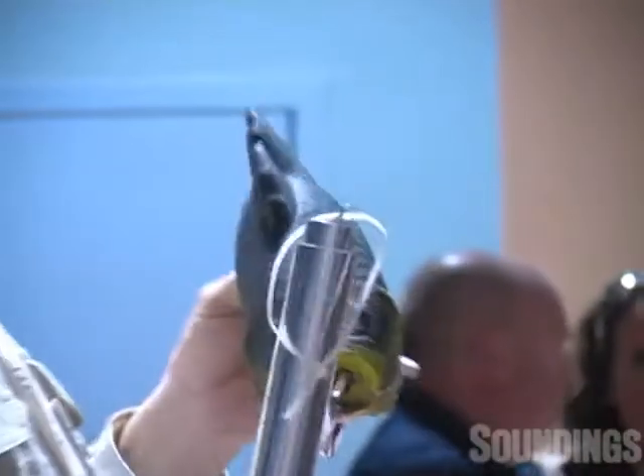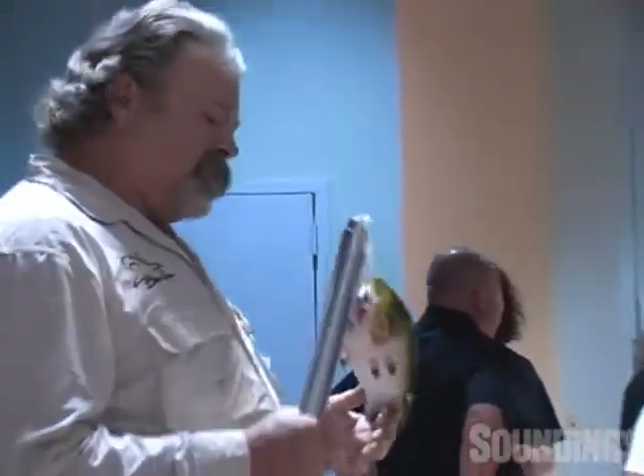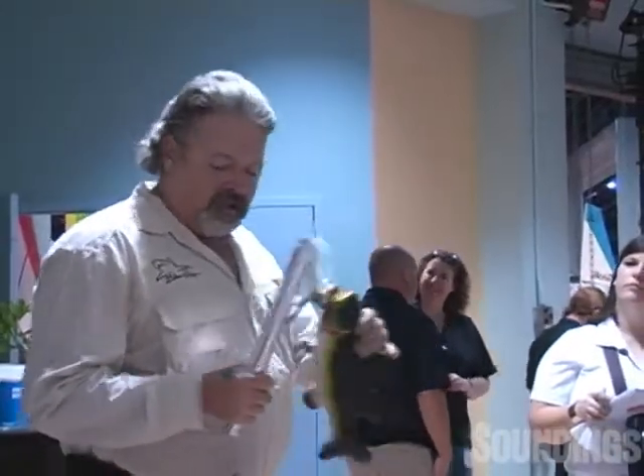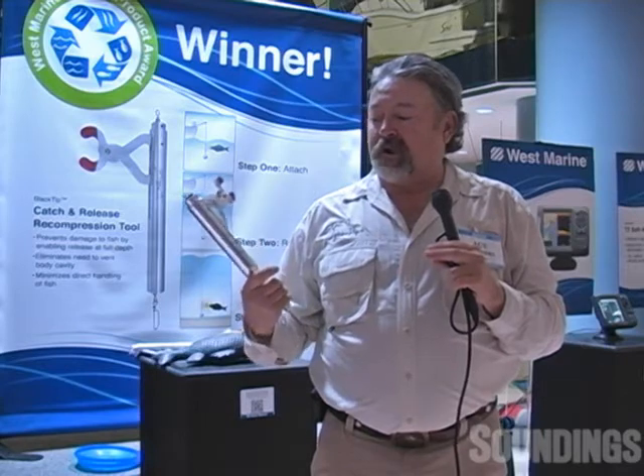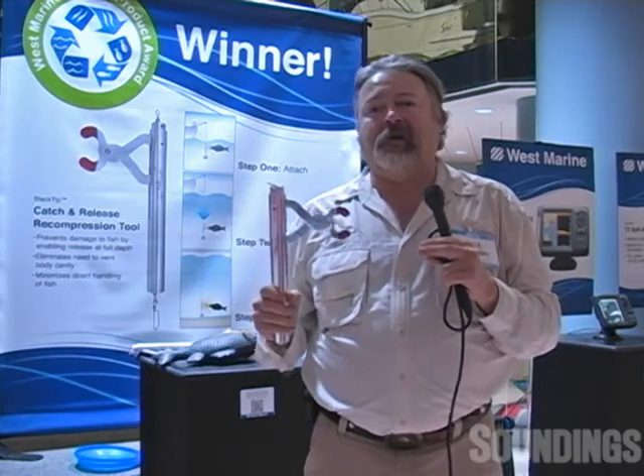To make a bigger version of this — we're working on a bigger version to work on Goliath grouper, Jewfish in Australia, as well as the giant sea bass in California. There are a couple states that are already talking about making it mandatory equipment.